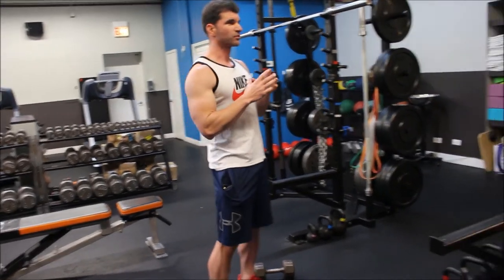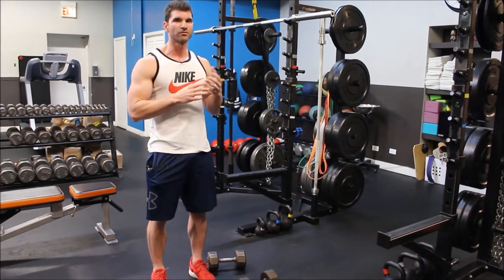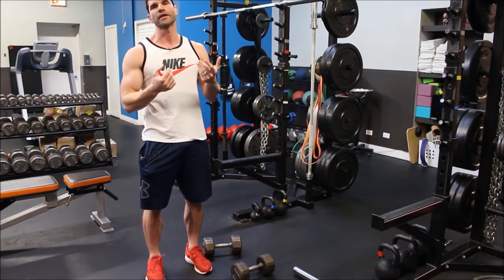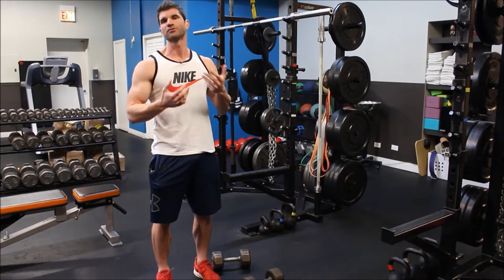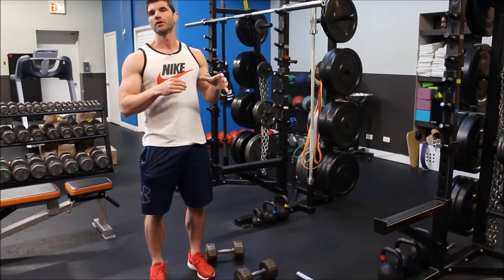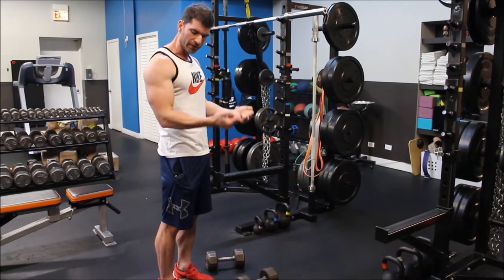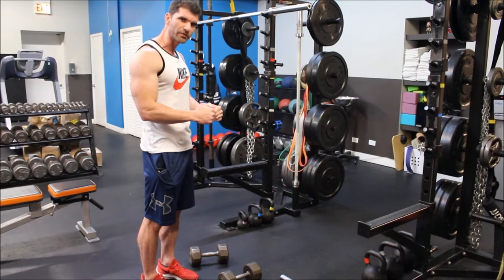We're going to start with some basic movements just to get some blood flowing and to get our heavier movements in early. This is going to be where we're training the muscle in what's called the mid-range — basically where the arm is going to be at our side for the duration of each movement. We're going to be doing dumbbell curls and rope press downs, where the load is more at the middle of the range. The hardest part of the curl is right about mid-range, and the same thing with the press down.